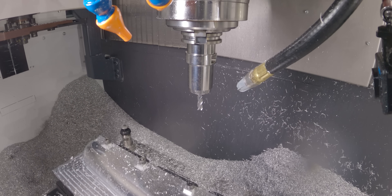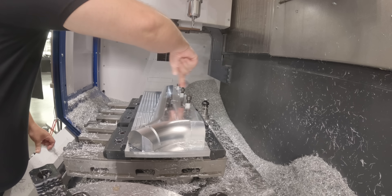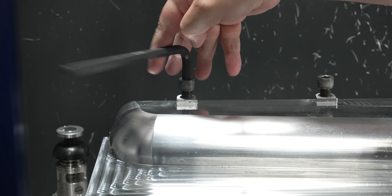Now, these two components are centerline symmetrical, so everything that I've already done for the left-hand side, I'm going to also have to do for the right-hand side part.